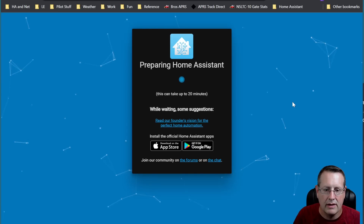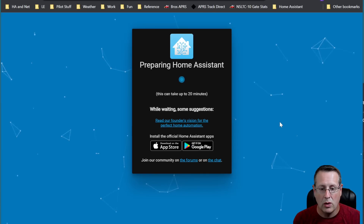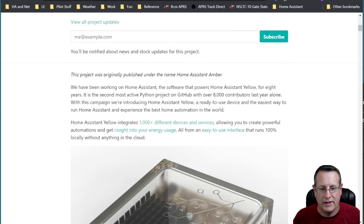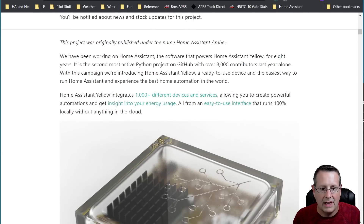I'm at the IP address of the Home Assistant Yellow and we're preparing Home Assistant now. From this point on everything works just like it did before — you'll prepare for first use, then start adding your apps and add-ons. While we wait, let's read about what the Home Assistant Yellow is. It's a Crowd Supply project. Home Assistant is the second most active Python project on GitHub with over 8,000 contributors. The Yellow is a plug-and-play, ready-to-use device — the easiest way to run Home Assistant and experience the best in home automation.